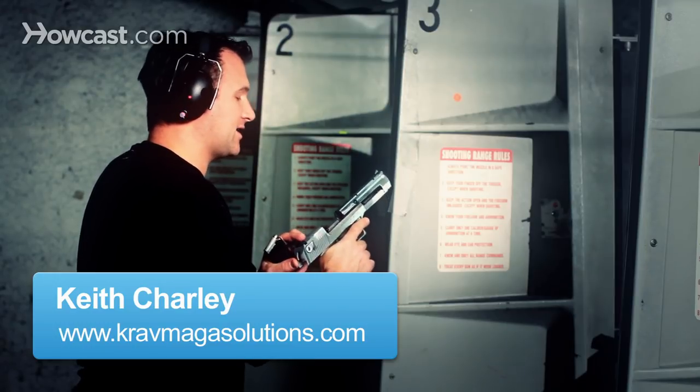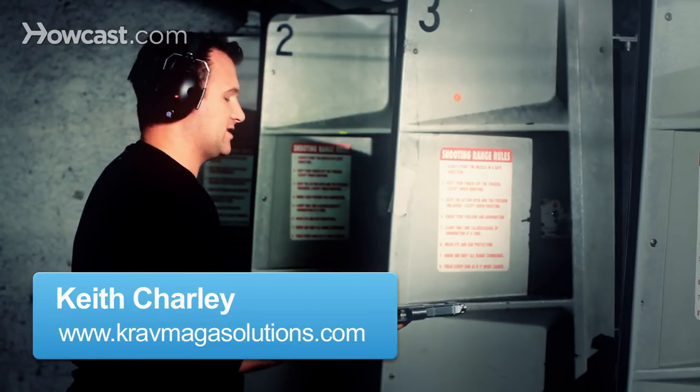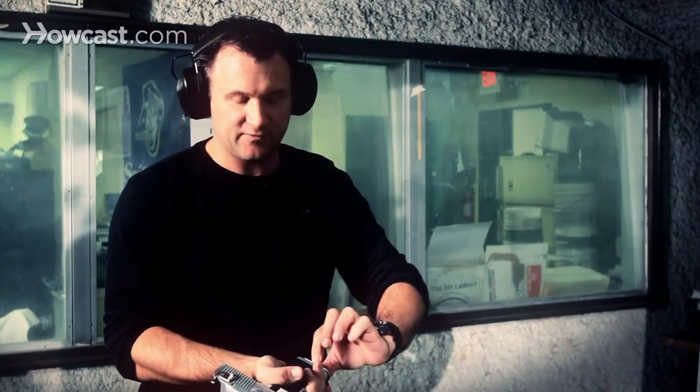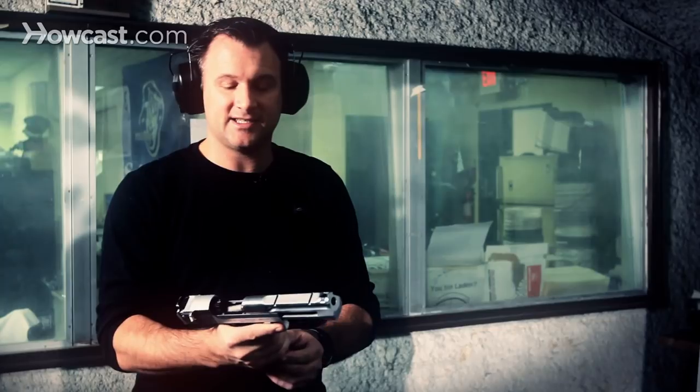Notice the slide is locked back. You're going to take your loaded magazine and insert it into the magazine well like such and slap it in. On this particular gun, it's going to feel like the magazine isn't fully seated — it floats just a little bit. That's normal. That's supposed to be that way. Once the magazine is seated,